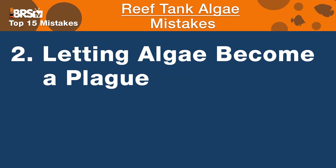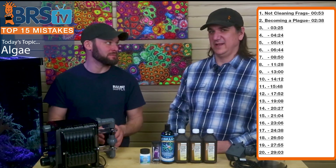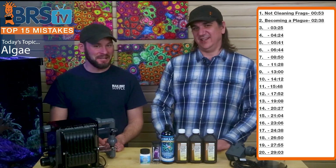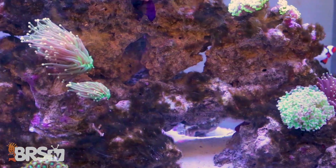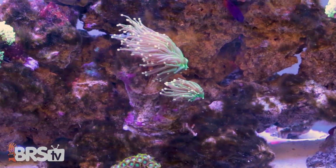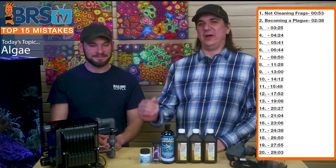Number two is lazy reefer syndrome — letting the algae become a plague and reaching catastrophic issues before doing something about it. It's pretty common that you see a little bit of algae, don't do anything about it, and for some reason the alarm flags don't go up until the whole tank is just waving a sea of algae. Catch it way before that.